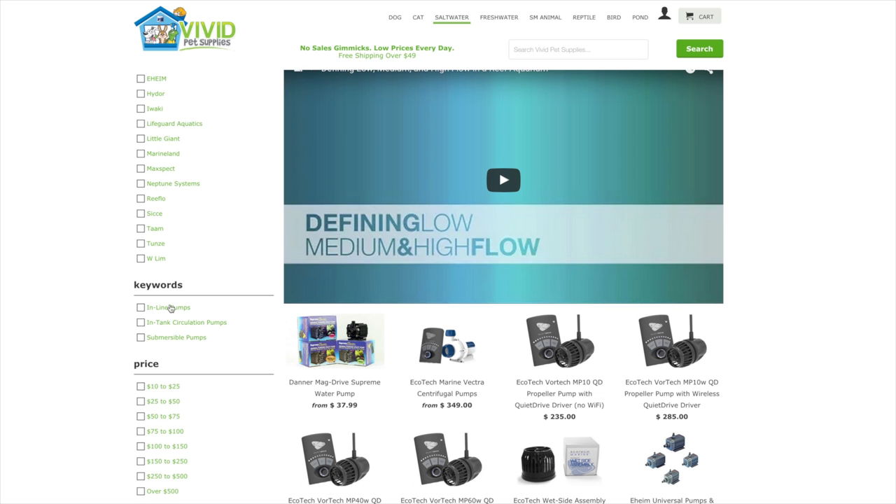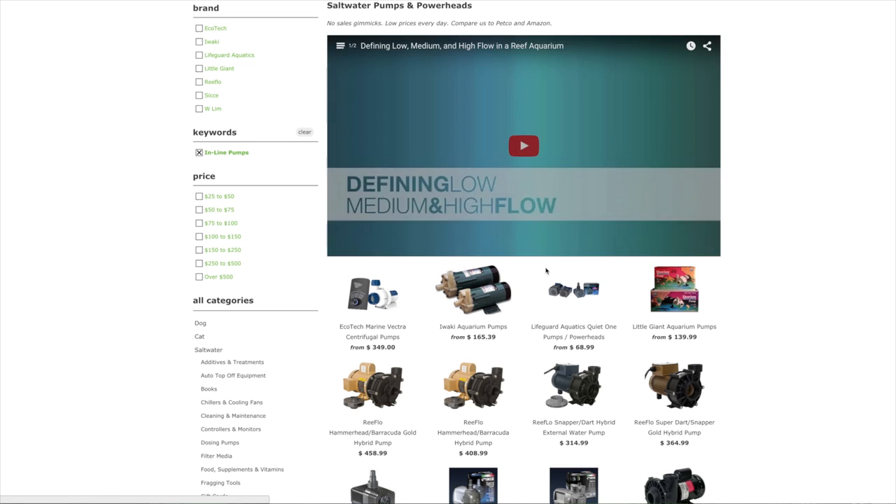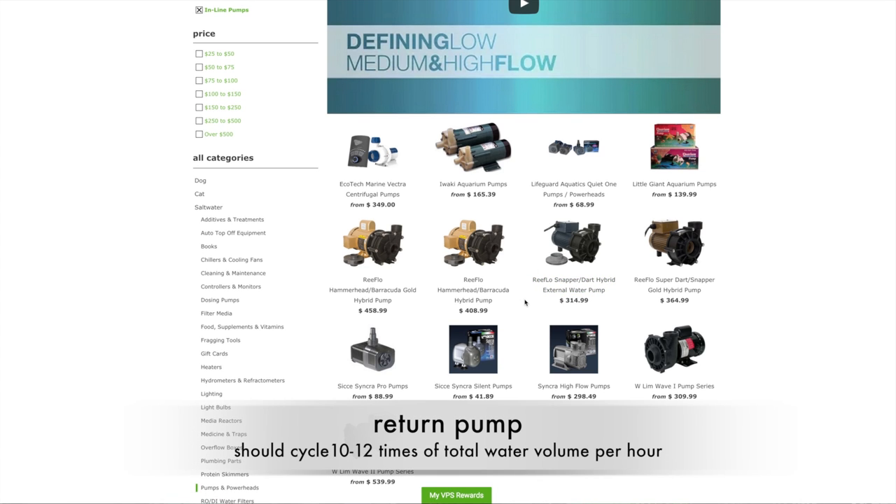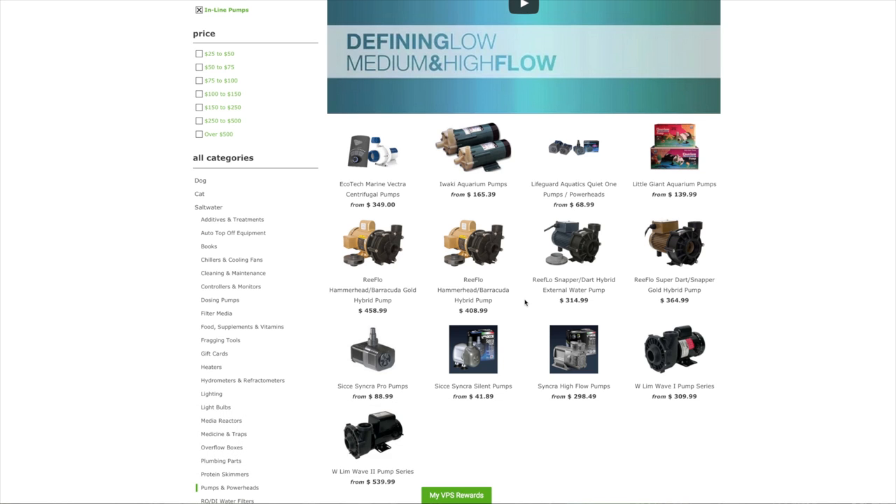Today we're going to start by looking at inline pumps. When selecting a return pump, you obviously need to consider the size of the aquarium. You usually want to have your return pump cycle the water 10 to 12 times an hour through the aquarium. So for a 100-gallon aquarium, you want to put about 1,000 to 1,200 gallons an hour through it; for a 200-gallon tank, about 2,000 to 2,400 gallons an hour.